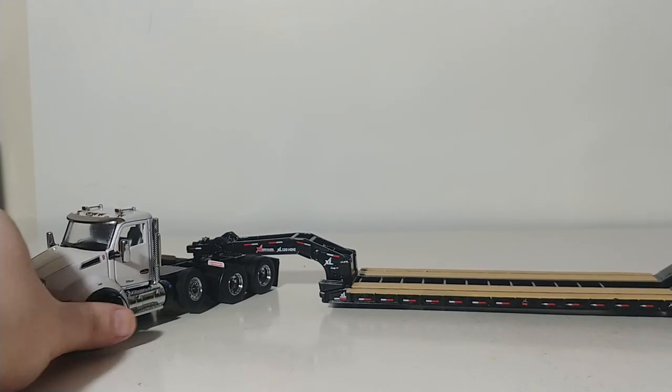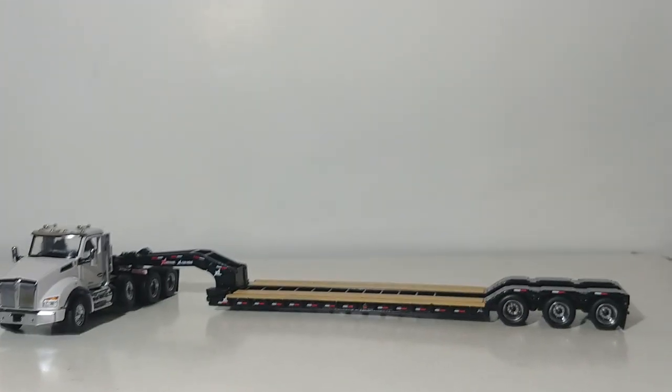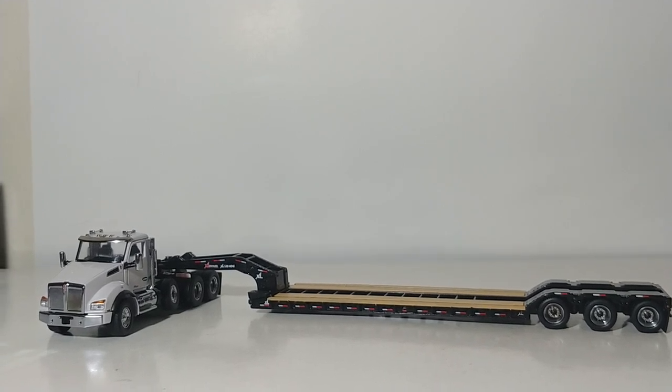So there you have it. It's a little bit difficult to get all of this in the frame — let's back up a little bit. There you have it.